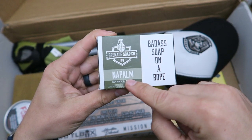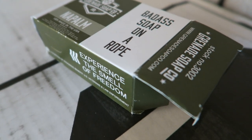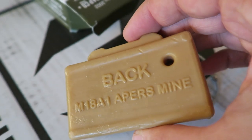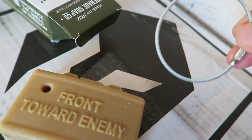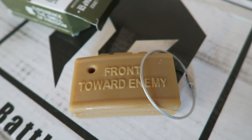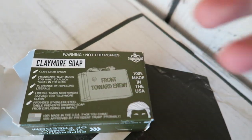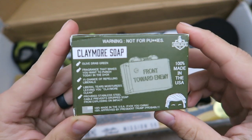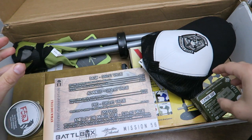First and foremost, the smell that's hitting me right in the face is the smell of napalm, and ironically it is the first thing I'm smelling this morning — it's actually really kind of funny. So I already opened up this box earlier and took all the packaging off. Front towards enemy — I think that's pretty cool, that kind of claymore design. It's claymore soap, and it is very potent, so just be careful where you're placing your napalm.